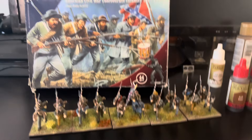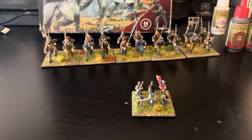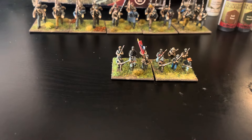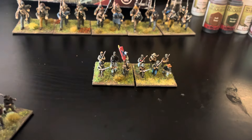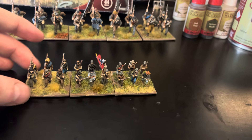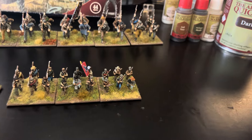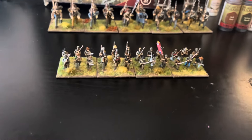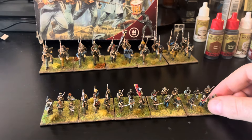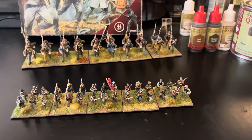I then moved to 15 millimeter - these are the AB Roca 15mm Civil War figures. I painted a few units of these, which are lovely figures, but it just took me so long to paint them and they actually weren't that much fun.